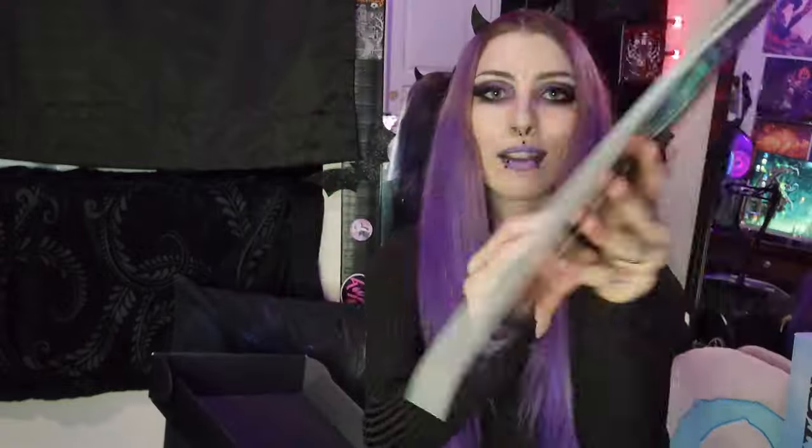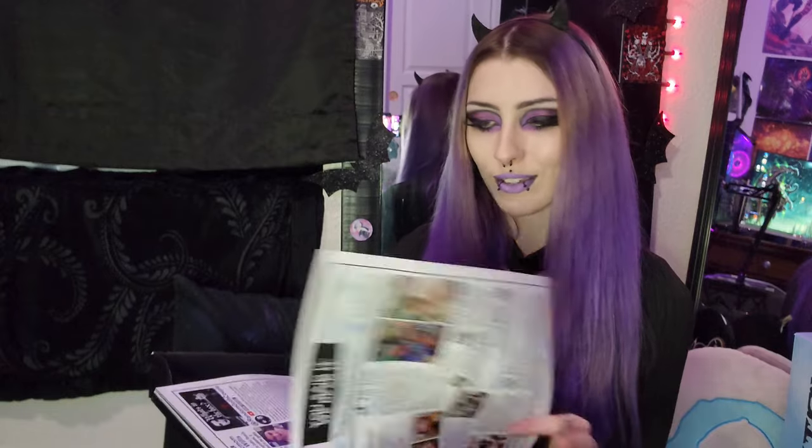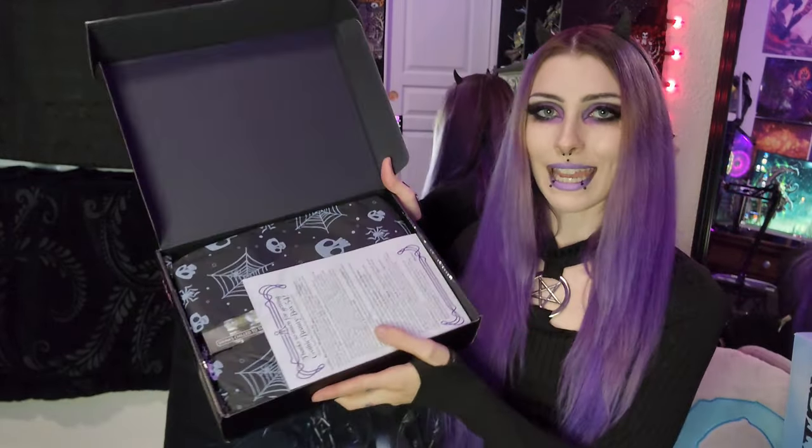Wow, oh my gosh, that is so cool! I wonder what it takes to get in this magazine. This is so cool! Oh my, there's some people! Victoria Lovelace — I know her. I'm very, very interested in that. So I'm going to put the magazine aside for now. Really, really dig that, and let's take a look at what is inside the box.